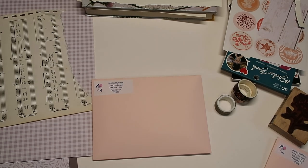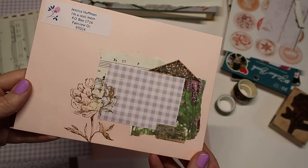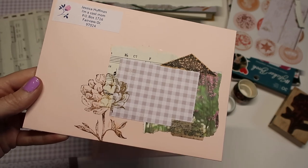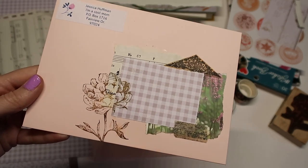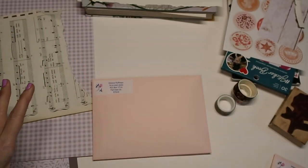Hello and welcome to today's video! Today we are going to do some mail art — I'm just decorating some envelopes. That's basically what mail art is if you're not too sure, and we are going to do kind of the same exact little style here, but each one will be a bit different.